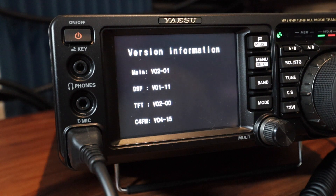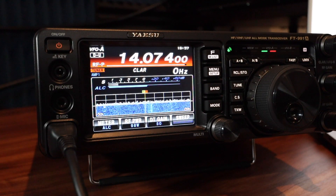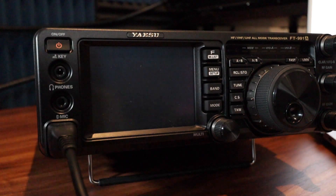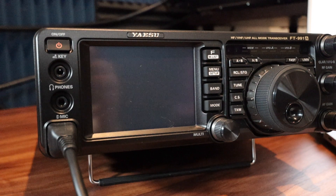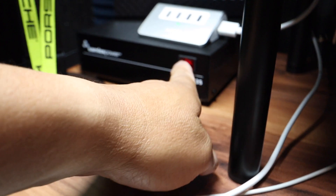The TFT is V02-0 — missed it again. The first thing we need to do is put the Yaesu 991A into program mode. I need to turn off the power on the unit and then come over to the power supply and turn that off.